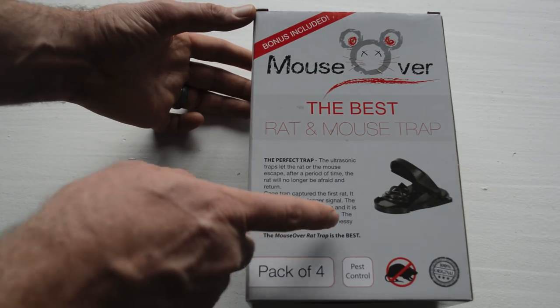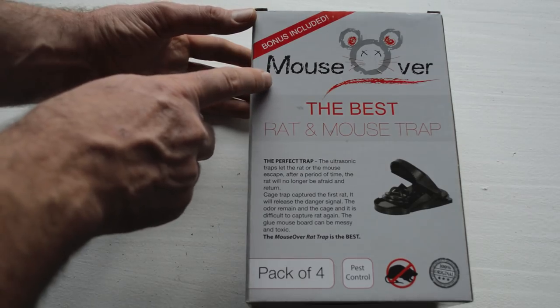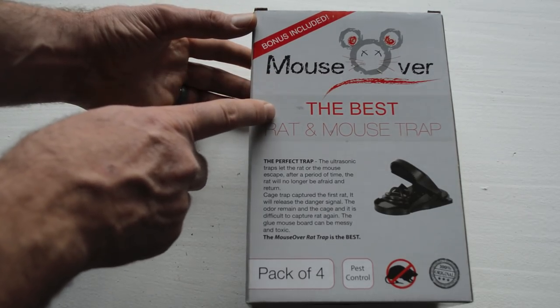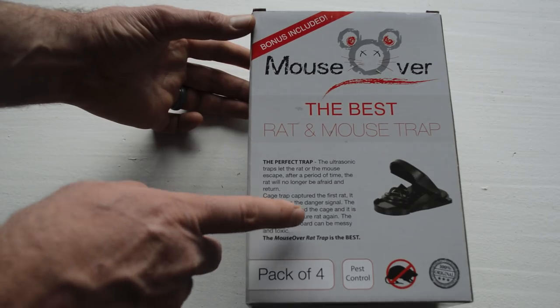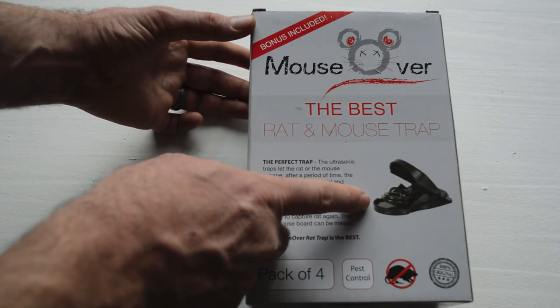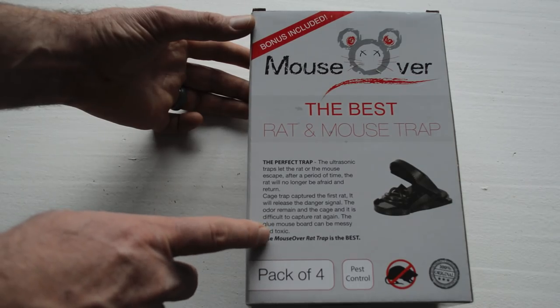Today for Mousetrap Monday, we're going to take a look at this plastic snap trap with all these teeth. This is called Mouse Over, the best rat and mousetrap. I first saw this when I looked up mousetrap on Wikipedia — this trap was one of the first featured in the photos. It comes in a 4-pack, so let's take it out of the box and see what it looks like.